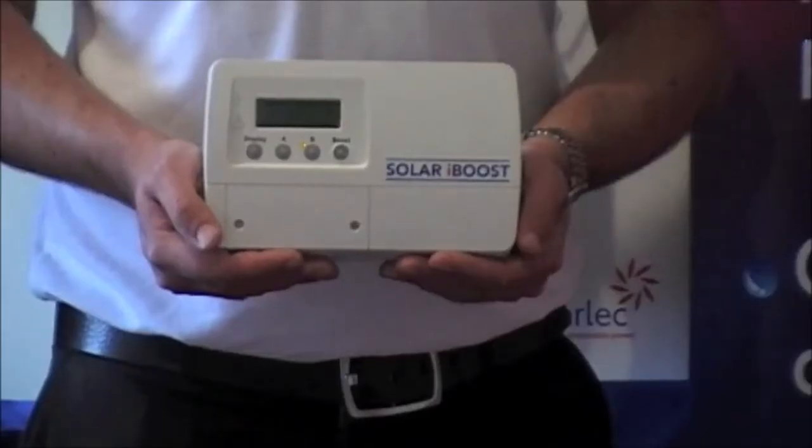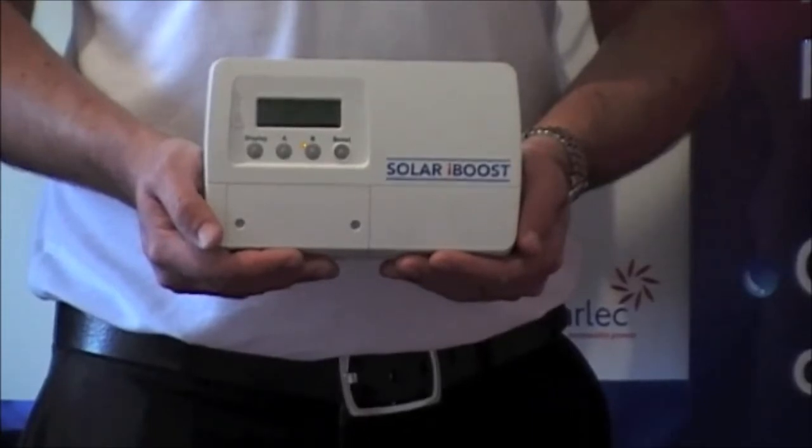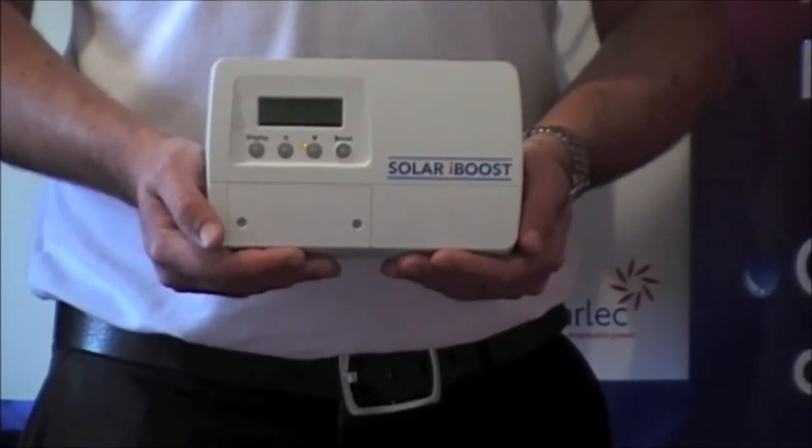If you've invested in Solar PV on your roof, then the Soda iBoost is here so that you can use any excess power generated and avoid sending it back to the grid.